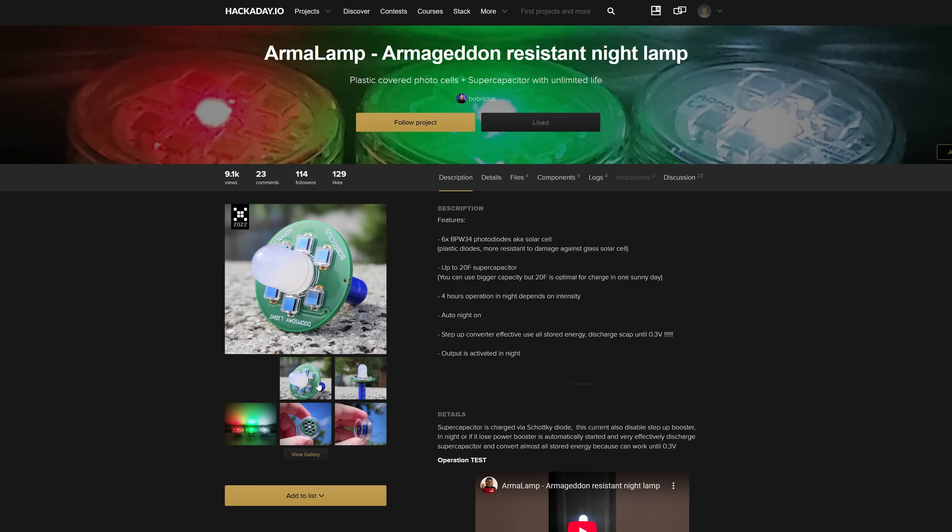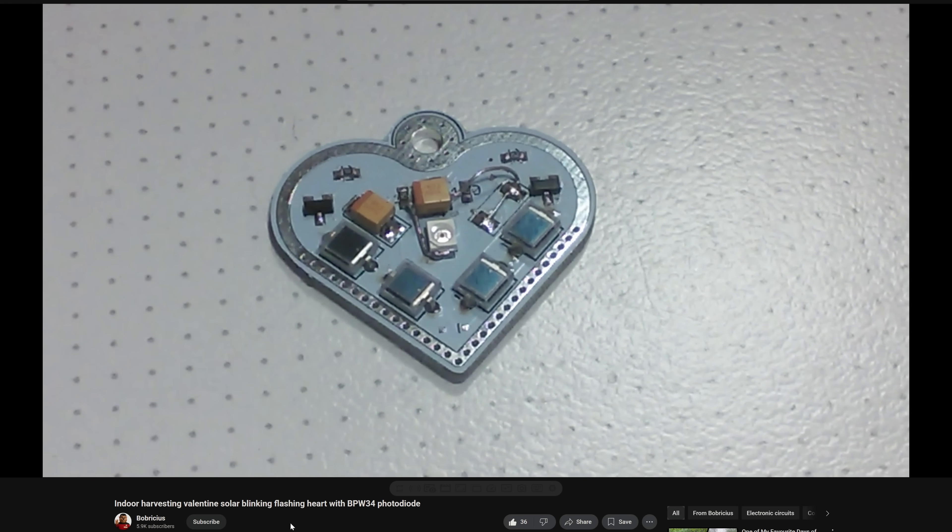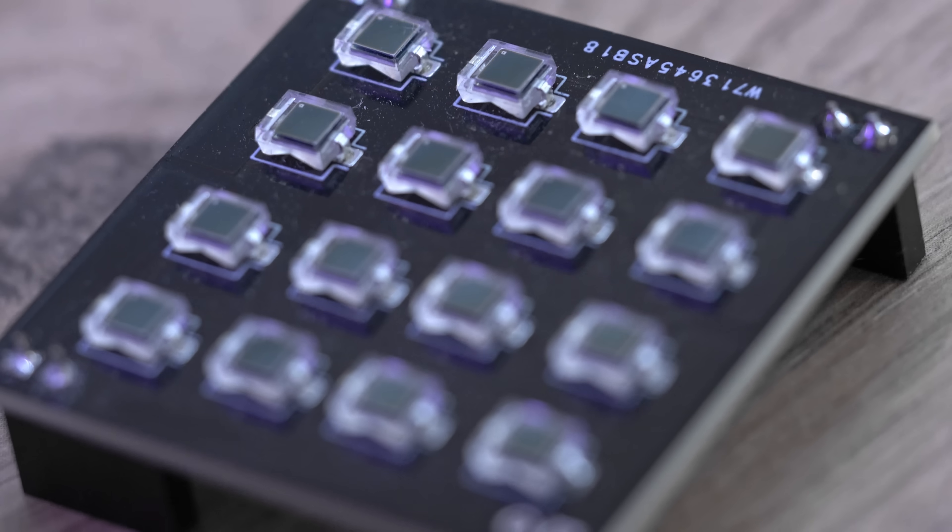I came across this collection of projects while browsing Hackaday, and I really took interest in the challenge of extracting power from these photodiodes, which were essentially tiny solar cells, and making a device do something from a minimal amount of solar energy without any batteries, just using energy stored in capacitors.